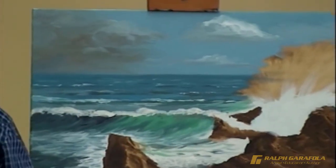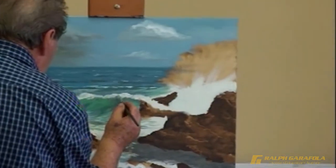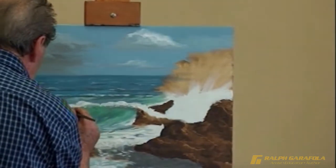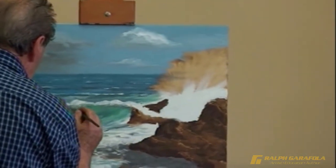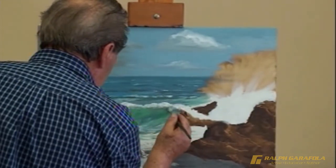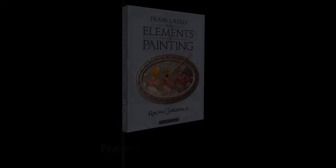Ralph studied at the Art Students League of New York over seven years with Frank J. Riley, who is an instructor at the League and Commissioner of Art for New York City. The skills he learned while working alongside Riley were invaluable. This all-important knowledge is passed on to his students through Frank J. Riley books.